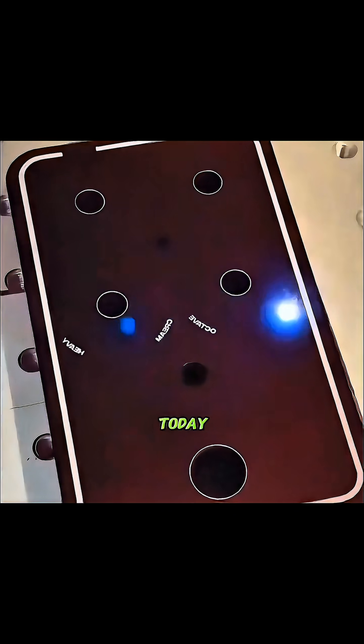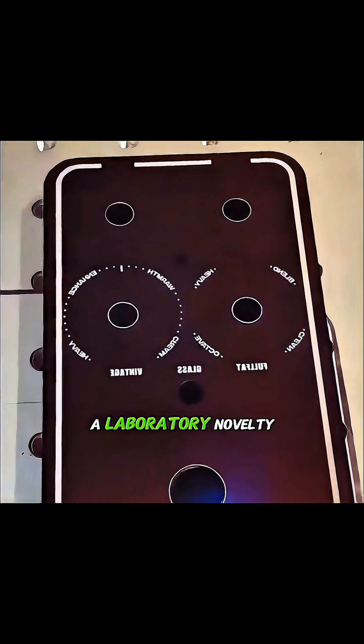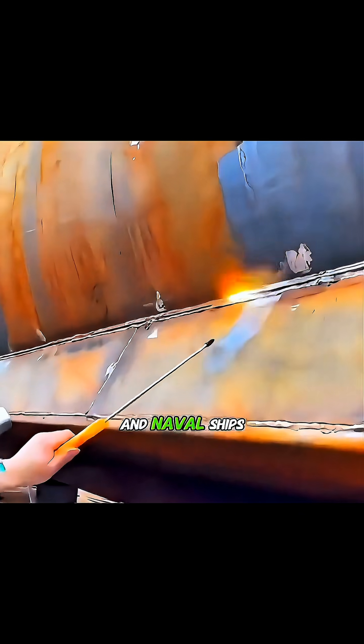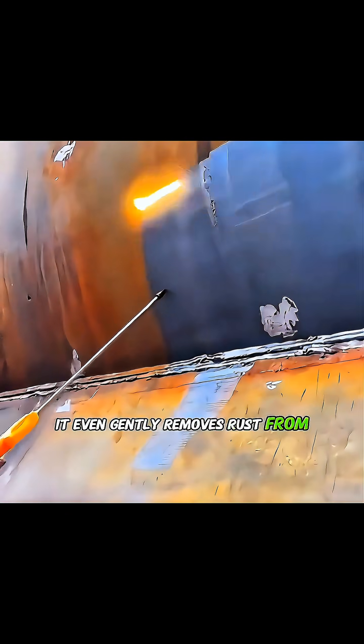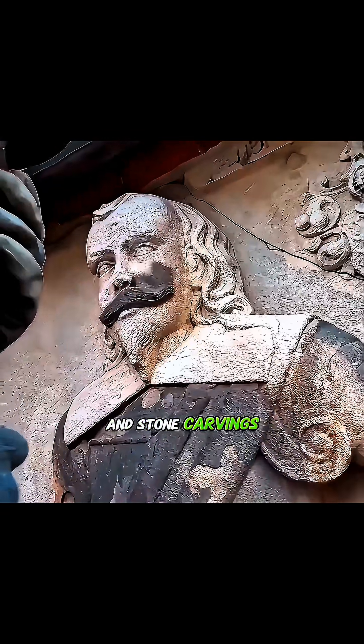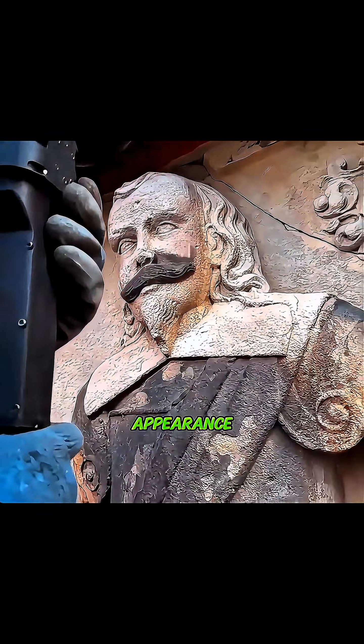Today, this technology is no longer just a laboratory novelty. It's used to maintain steel structures of bridges, aircraft parts, and naval ships. It even gently removes rust from precious cultural relics such as ancient copper items and stone carvings, without damaging their original appearance.